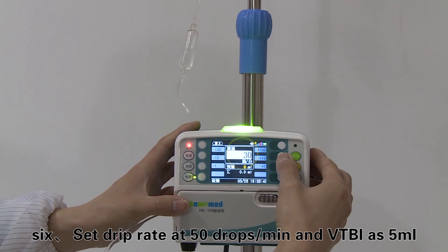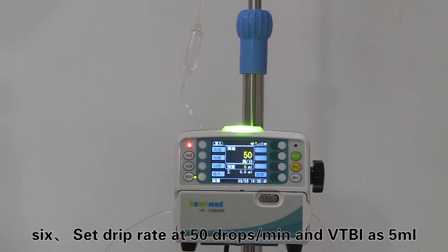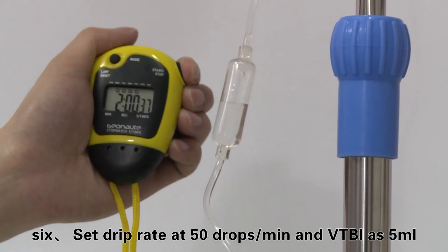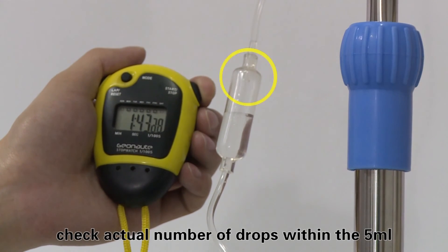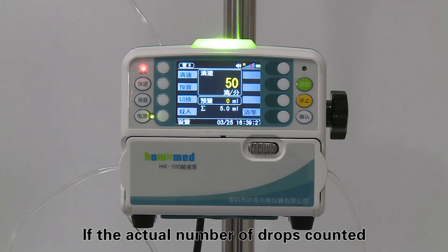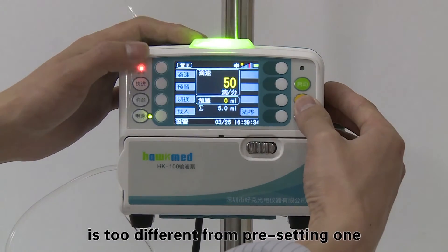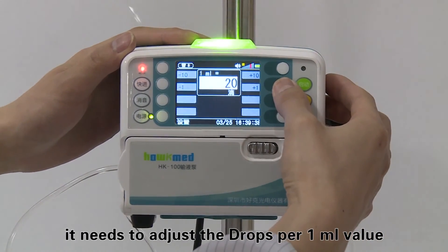Set the infusion rate and VTBI at 50 drops per minute and 5 milliliters. Start infusion and check the actual number of drops within the 5 milliliter volume. If the actual drop count differs significantly from the preset value, adjust the drops-per-milliliter value accordingly.